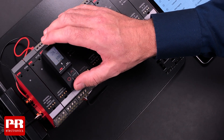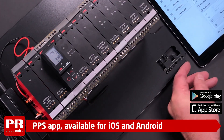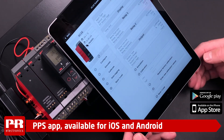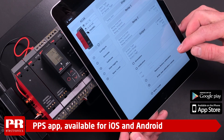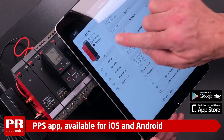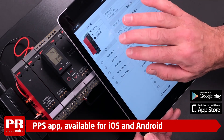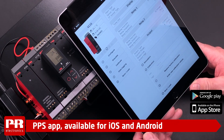With the PR 4512 I have attached here, you also have the option of using a smart device to operate any 4000 series products. With the PPS application for Android and Apple iOS, the configuration is nicely laid out for a great overview. Furthermore, the application supports live monitoring, simulations, calibrations and data logging for more than 30 days.